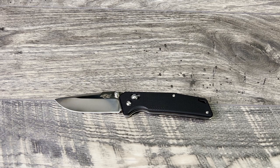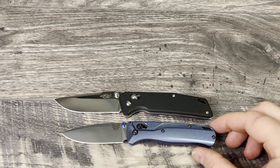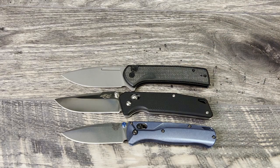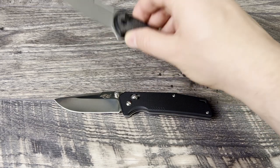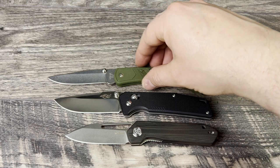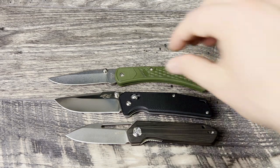Next I brought out the Benchmade Bug Out and the Civivi Conspirator — I still don't have my replacement for the Sig in yet, but it is on the way. As you can see, the FB7601 is actually longer than both the Bug Out and the Conspirator, so again a full-size offering from Gonzo. Last up are the budget knives: the Kubi Royal KU321, which is just much shorter, and the Buck 110 Slim, which is still longer but the Gonzo has more presence — more carry presence and ergo presence.